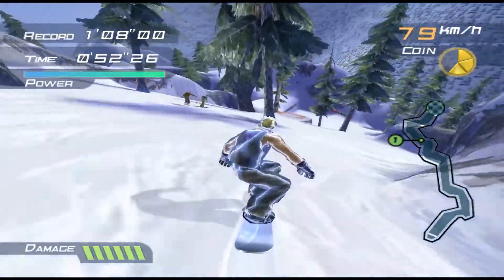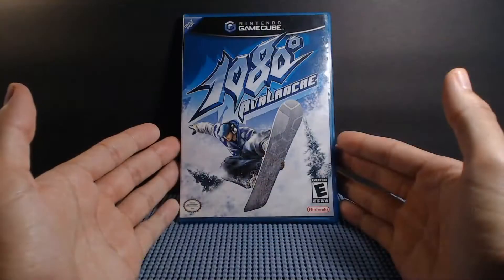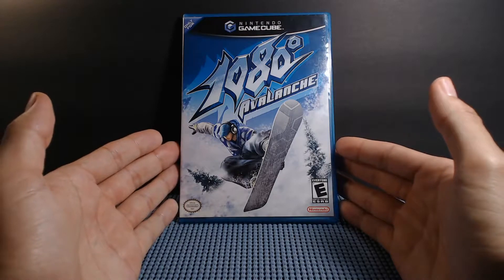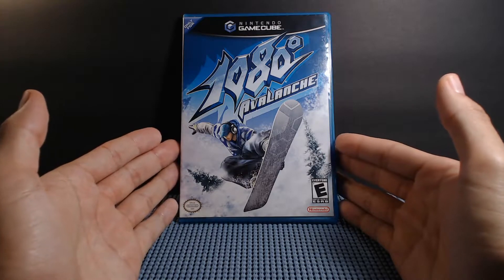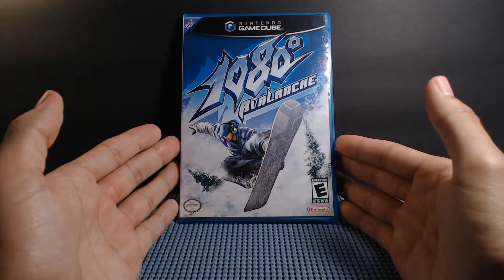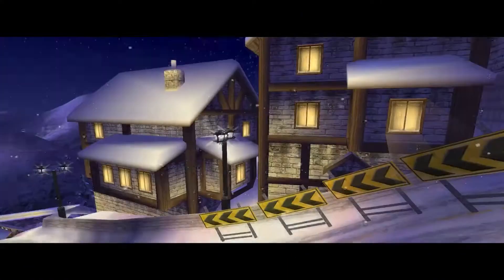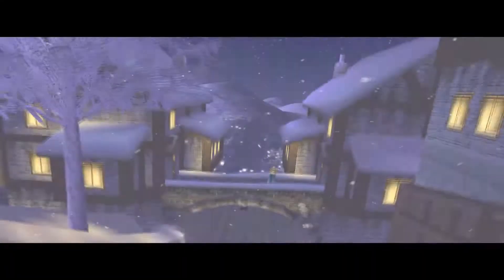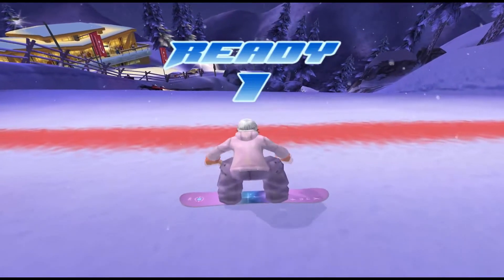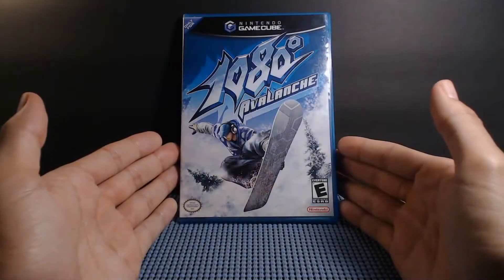This is a snowboarding game with tricks, but the tricks are not the highlight. It's speeding down these courses, these mountains full of snow with really cool music playing, while you're trying to get to the bottom as fast as you can, or trying to collect different medals positioned throughout the course in different nooks and crannies. It's been a joy to find all those medals and unlock different snowboards and courses as I played this every single weekend.